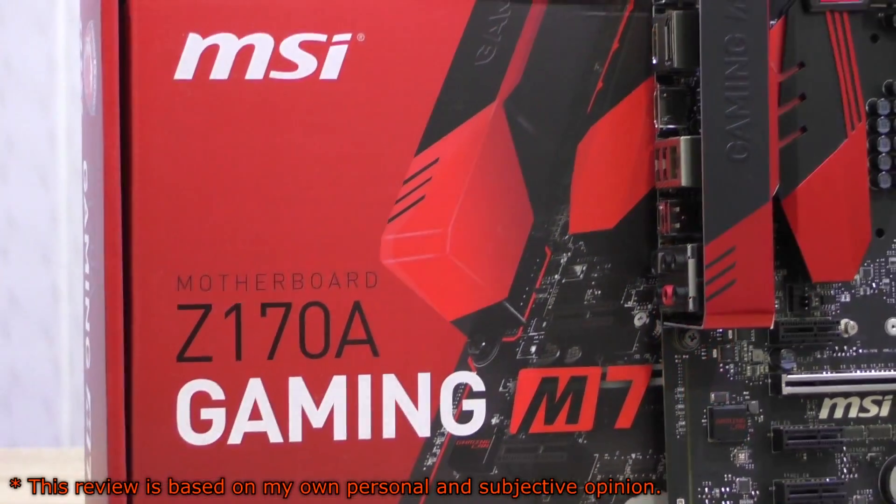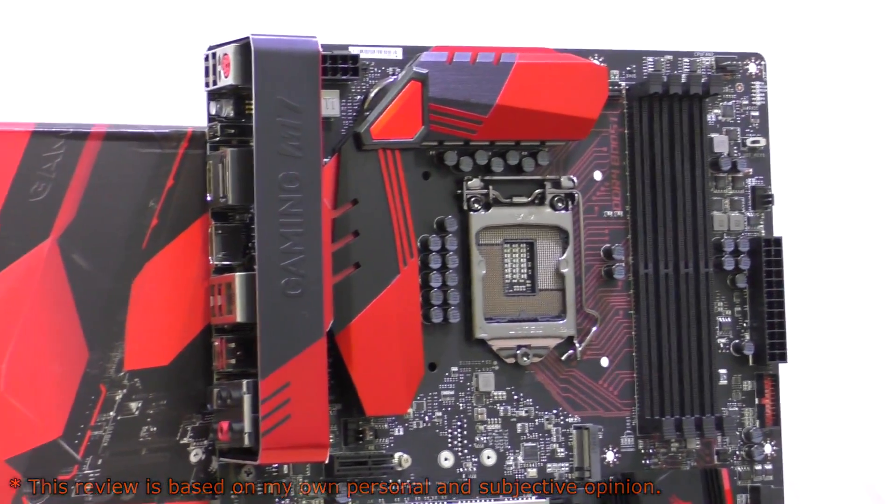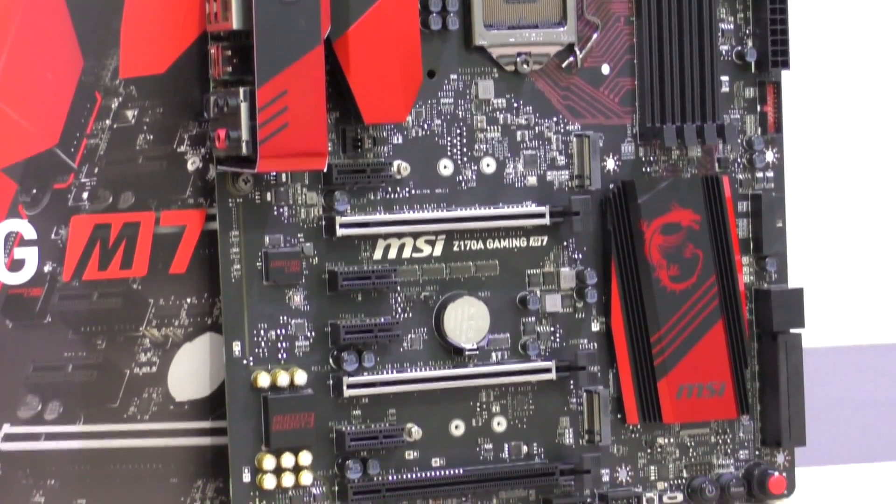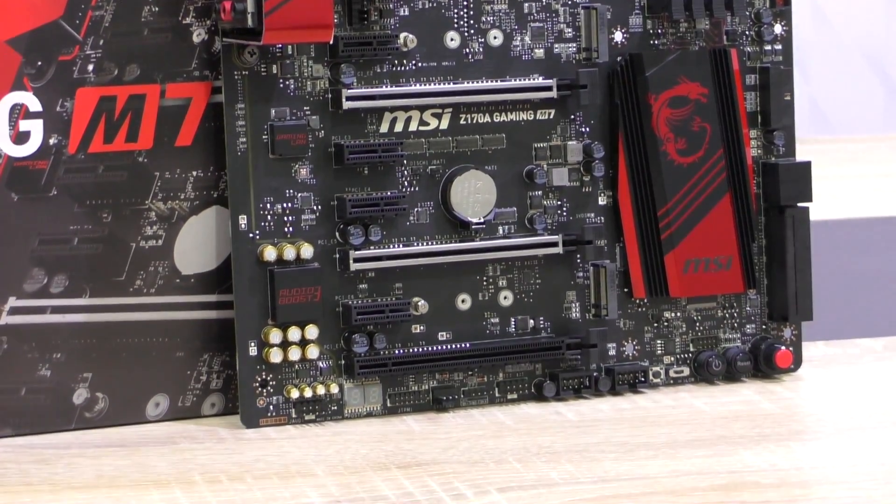There's an all new platform basically with a new CPU socket, new chips, DDR4 RAM and so on. This is my main review of this Gaming M7 motherboard, but I'll also do a separate video on overclocking.